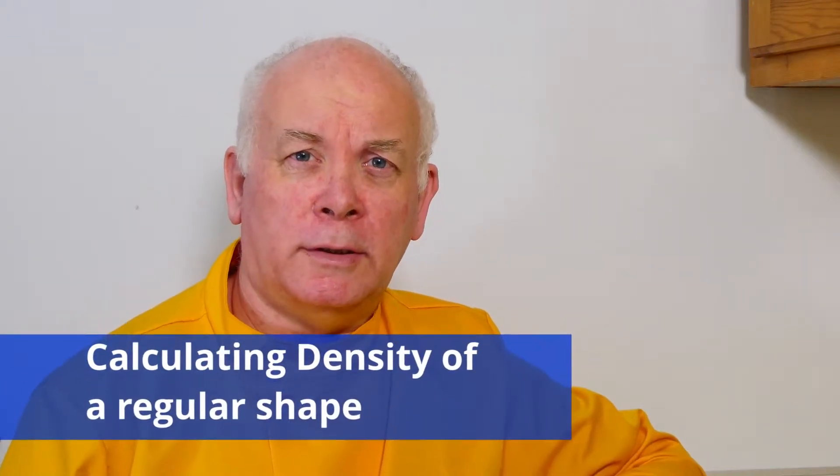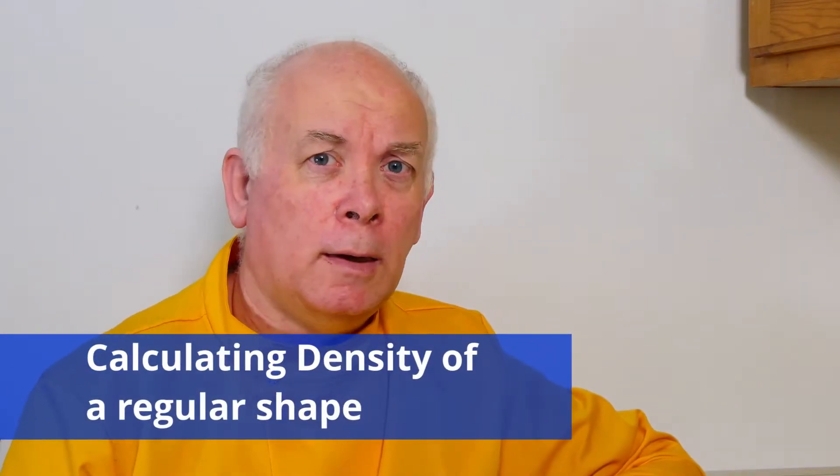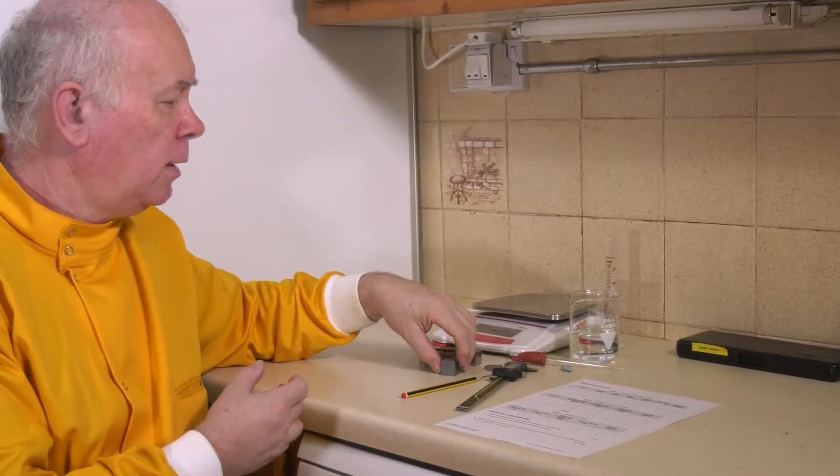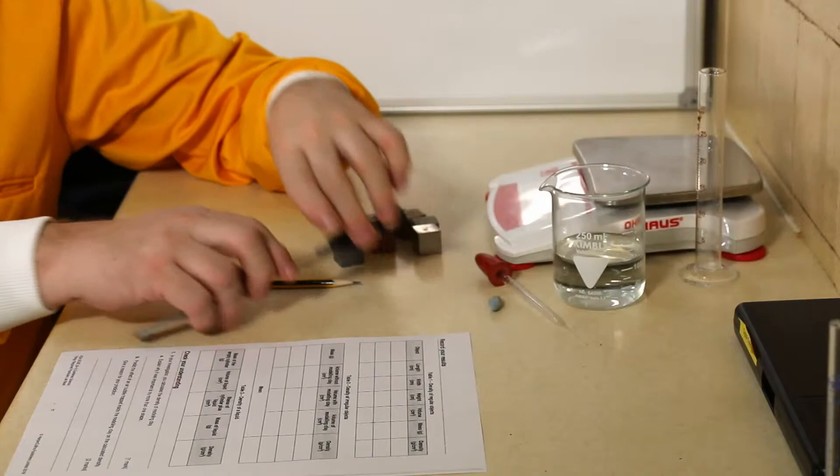One of the core practicals is to look at density. There are three parts of this experiment. The first part is to have a look at a regular shaped object — these are some cubes of metals — and it's very simple to do.